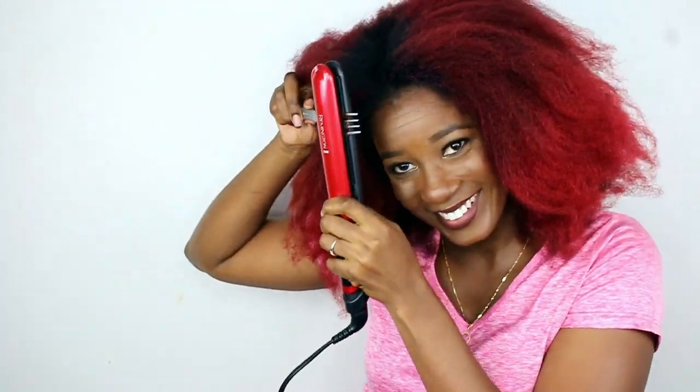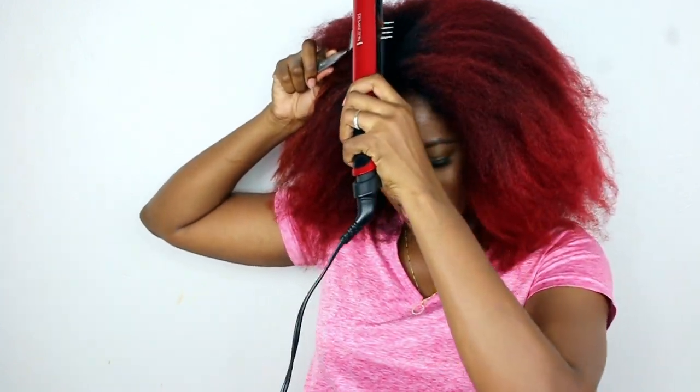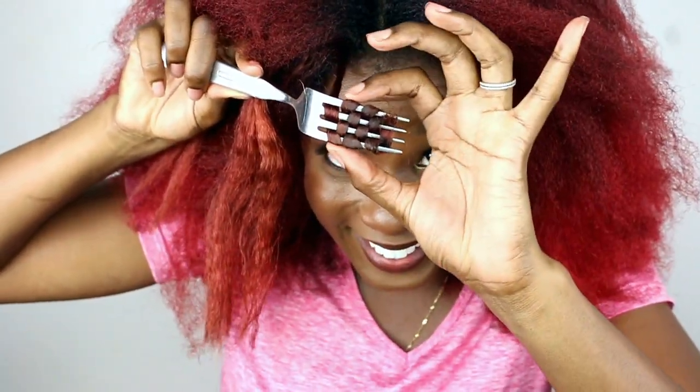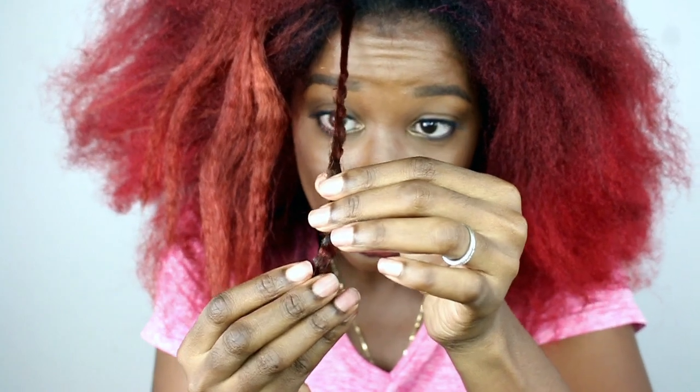Stop it! My kitty's playing with the cord — Roger! Oh my gosh, look at him. Roger, stop it! I swear he wants to take over the show. Oh crap, that's smoking! So that started to smoke, but it should be good. It's hot!